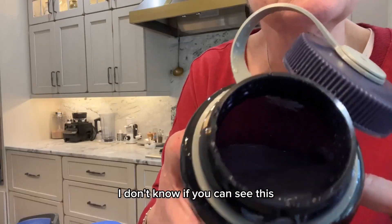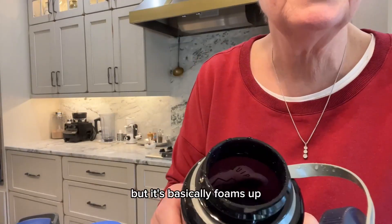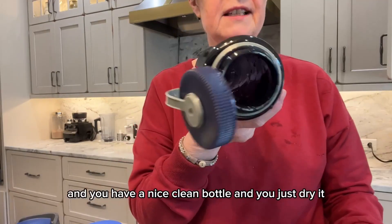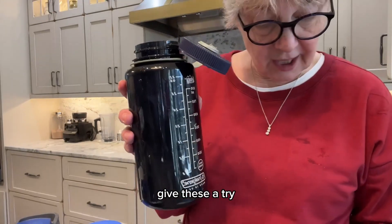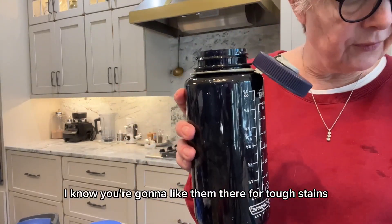I don't know if you can see this because it's kind of dark in here, but it basically foams, and you have a nice clean bottle. You just dry it, put it back in the cabinet. That simple. Give these a try — I know you're going to like them. They're for tough stains.